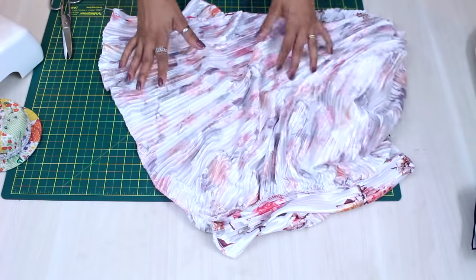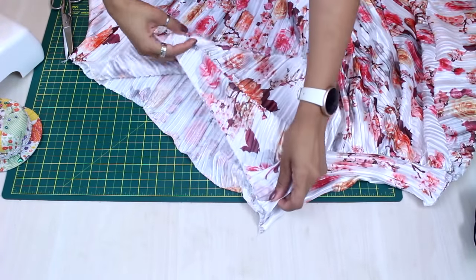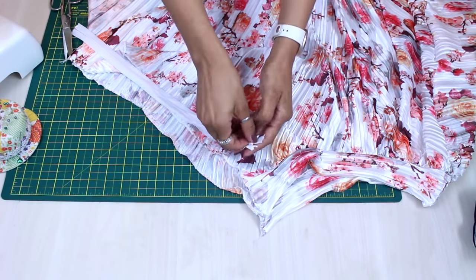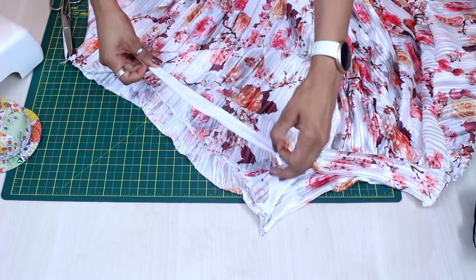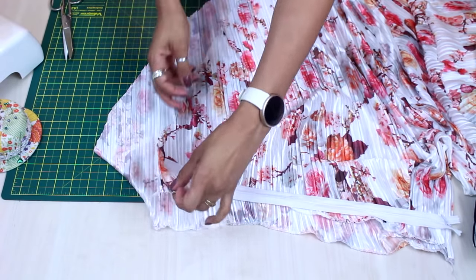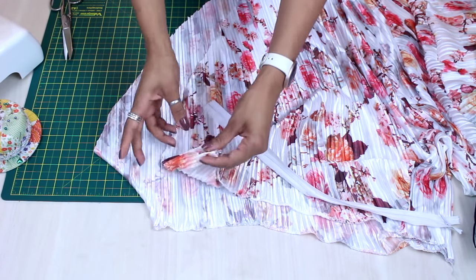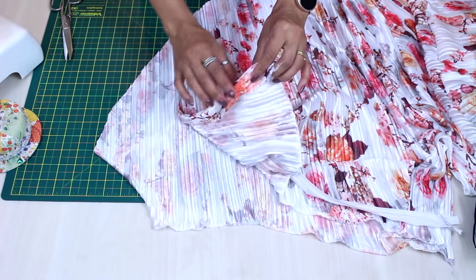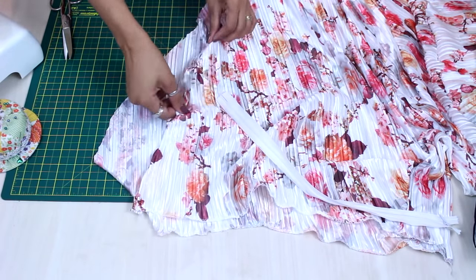Without stretching, so as not to lose the measurement and keep it looking good. On the part that stayed open, I'll install the invisible zipper — there's already a video on the channel for that, so to avoid repeating content I'll link it below in the description, step by step for you. On the hem, I'll do an overlock finish — same tip: without stretching, because it will distort. If you have a coverstitch machine, I recommend using it to keep the fabric perfectly aligned.